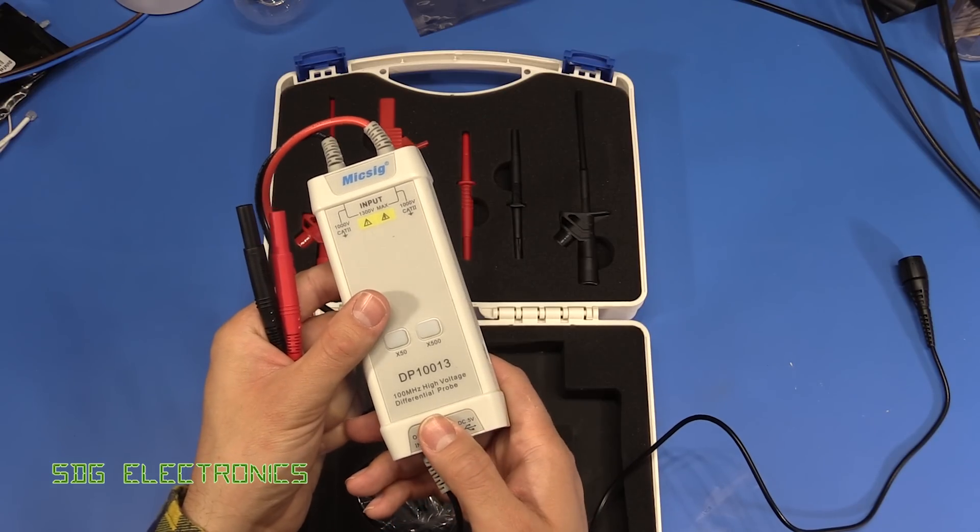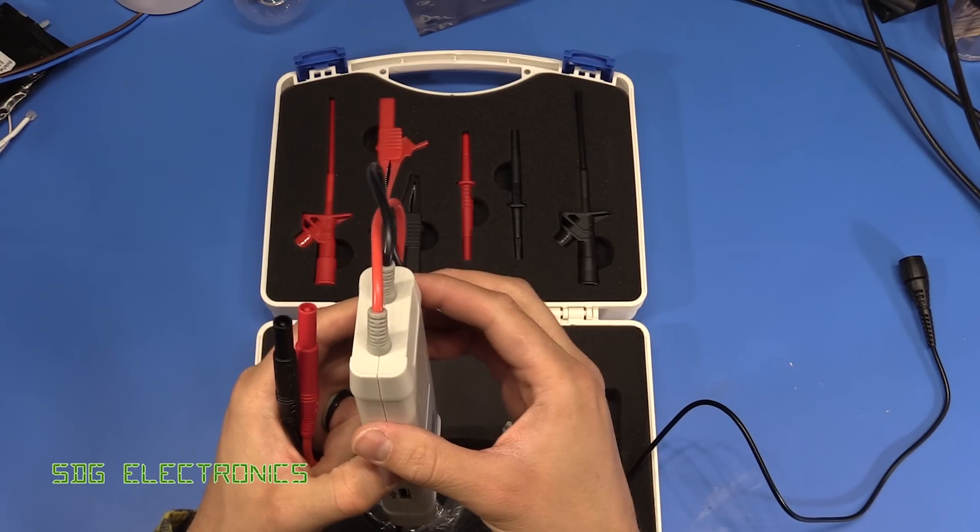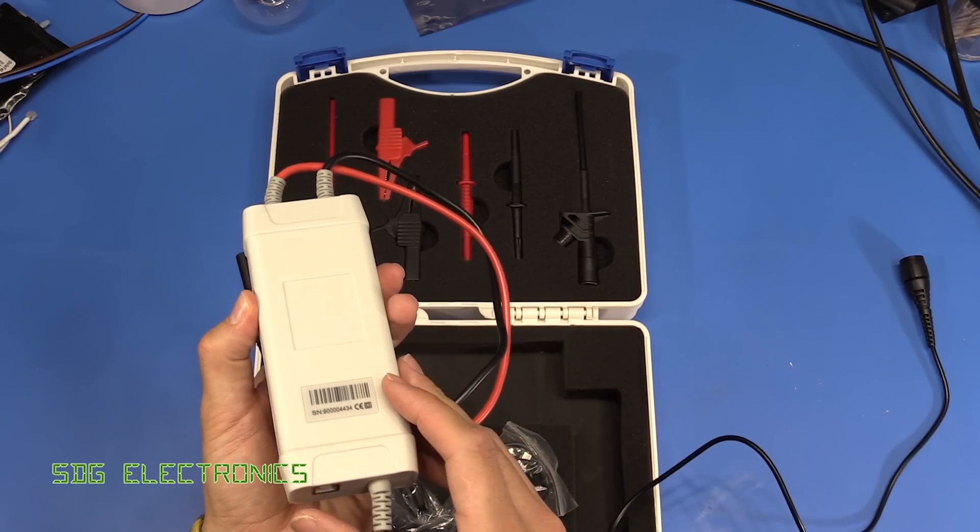So what we're going to do now is see if we can open this up, although it's looking pretty well sealed so we may not be able to.